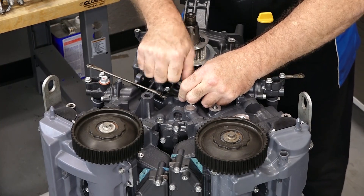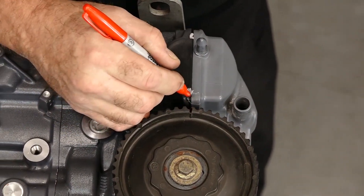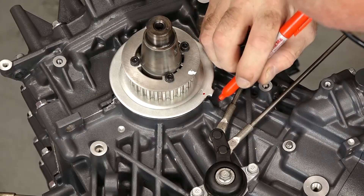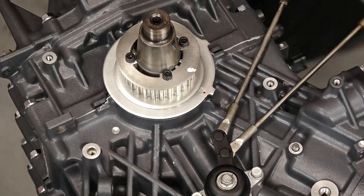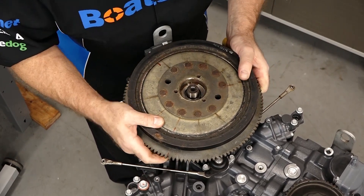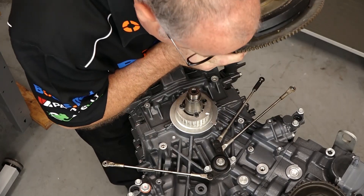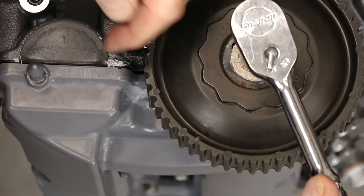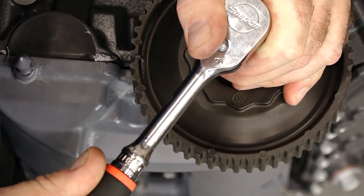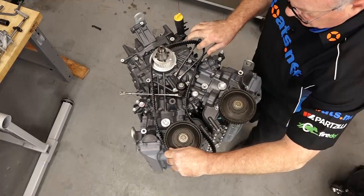Next let's go ahead and get our throttle linkages in place. This one is in the correct position — that little mark right here is lined up with this point. The one here we need to rotate clockwise to where it's in position. And I'm just a little bit off on the crank — just a hair. So we're going to start by temporarily putting on the flywheel to see if we can just bump that over. Now let's bring over this bank. Now let's get our belt on.